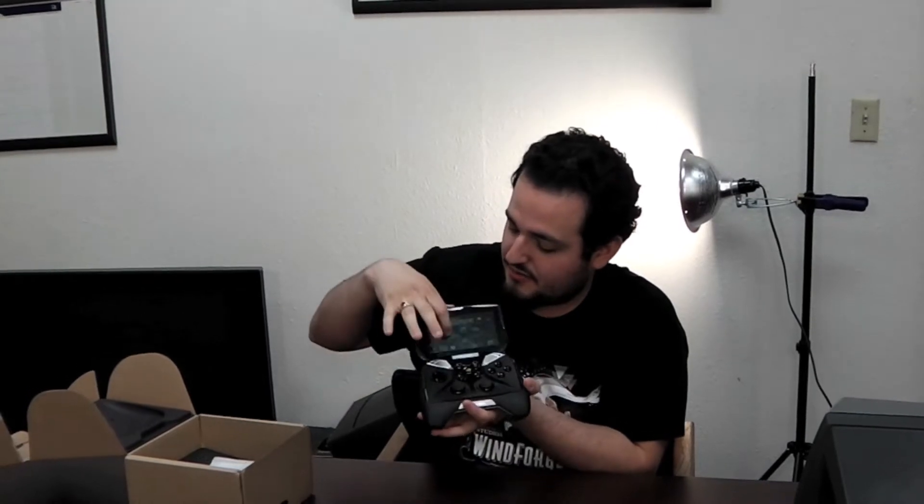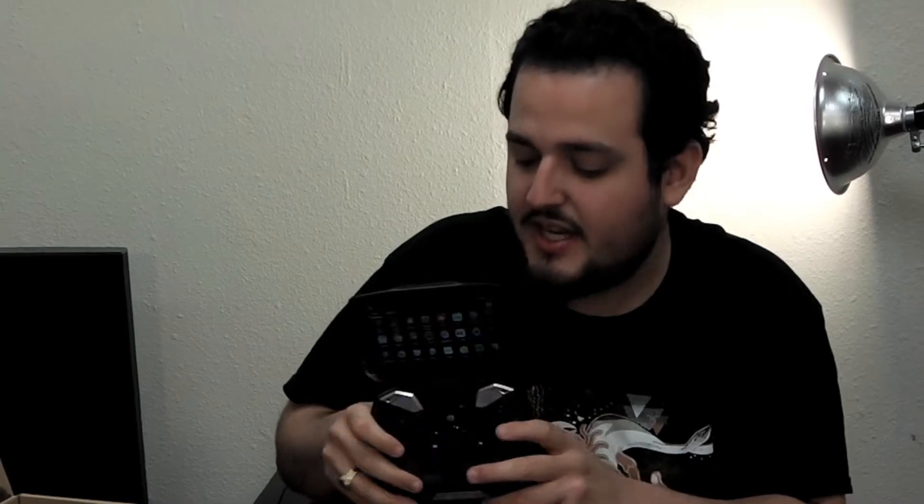So this is what it looks like turned on, and it's a fully tactile screen, so you can touch it, you can move it as if you were using an Android tablet or a phone. It's got a D-pad, two joysticks — basically anything you'd expect from a gaming controller built in, with a touch screen that shows you all the gaming action.